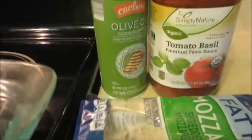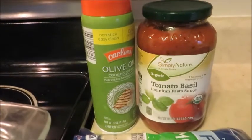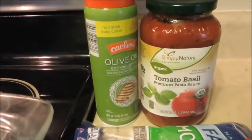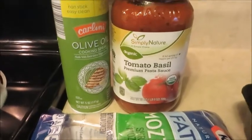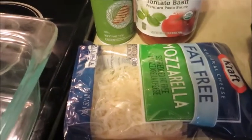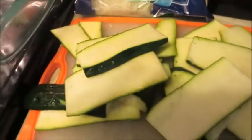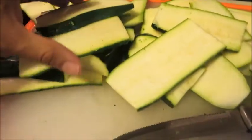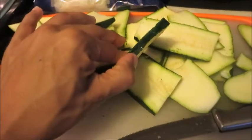I'm going to show you these really simple ingredients - the list is just too simple. Olive oil, nonstick spray, any tomato sauce or marinara that you choose. I'm dropping the fat and using fat-free mozzarella cheese, but you can do reduced fat or full fat. I have two zucchinis that I have sliced vertically so you can see these slices.